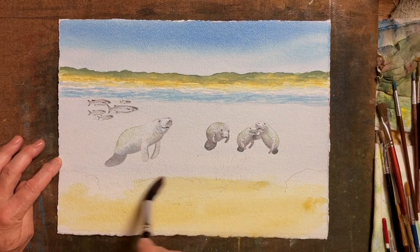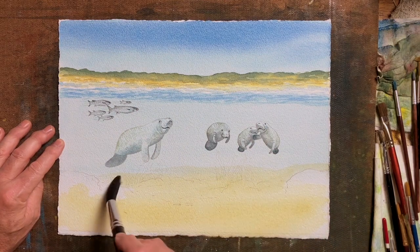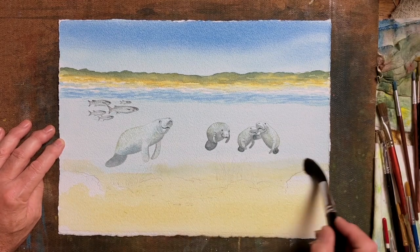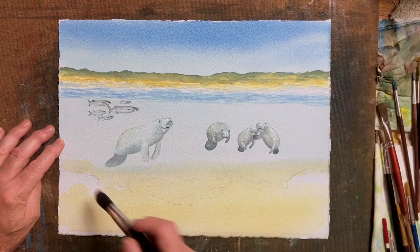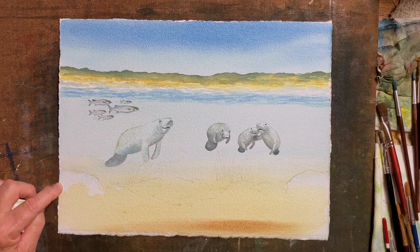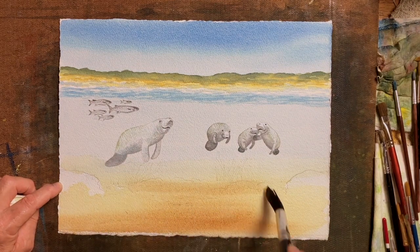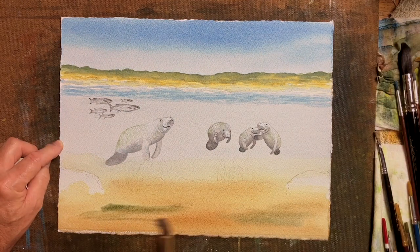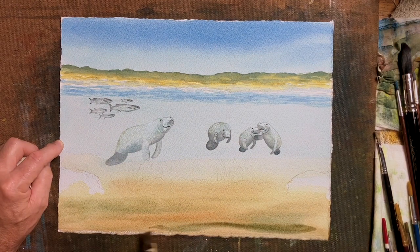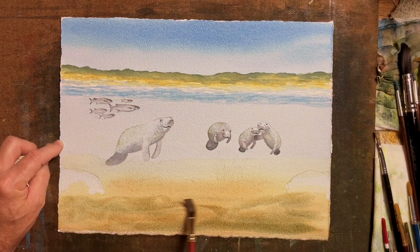We'll add some darker colours and vary it as much as possible to show interesting shapes and make it realistic as the seabed. Most of the time using the mop size brush — always keep a tissue on the side to dab a brush and take off pigment as needed. I'm using some burnt umber in that wet-in-wet wash, letting it fuse, then adding some greens — Windsor Blue and yellow ochre.